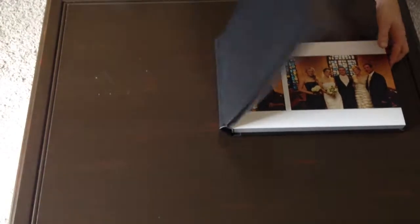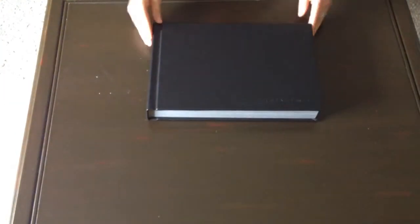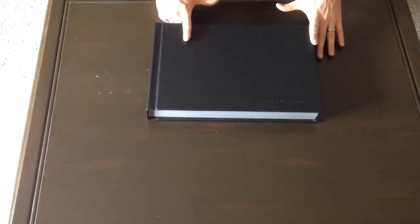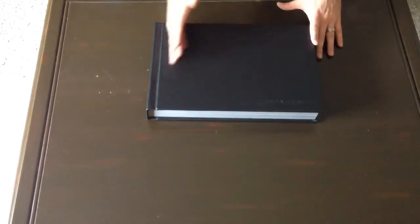I'll start at the cover. This is a 15-inch by 10-inch Flush Mount album. A lot of the standard albums that I offer are 12 by 12, so it'll be a little bit thinner this way and a little bit deeper this way — kind of square. And if you really want a 10 by 15, we can make that happen; it's a little bit extra.